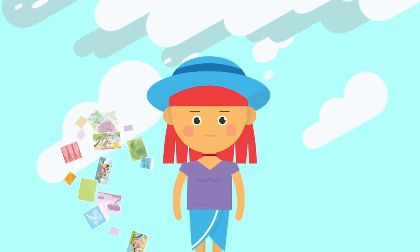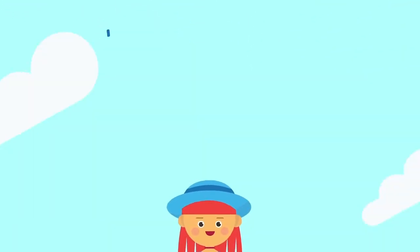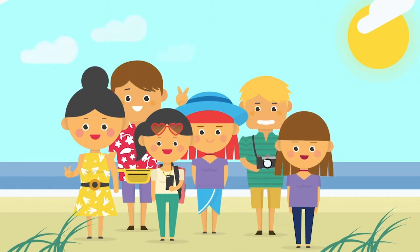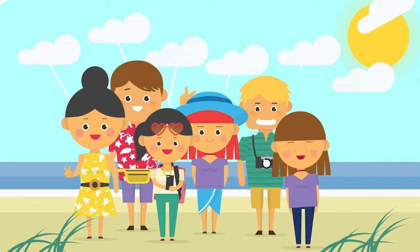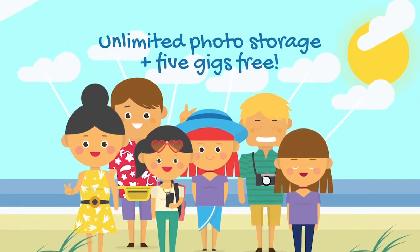Not only do you get unlimited photo storage and 5 gigs for videos and other files, you can invite up to 5 additional friends or family members to join your Family Vault. And when they join, they each get unlimited photo storage and 5 gigs as well, for free — whether they're a Prime member or not.